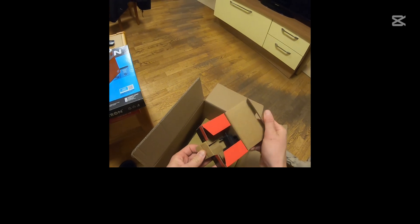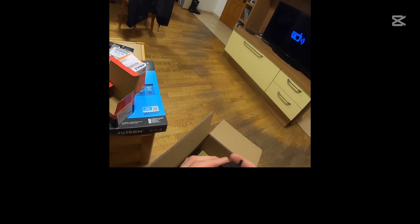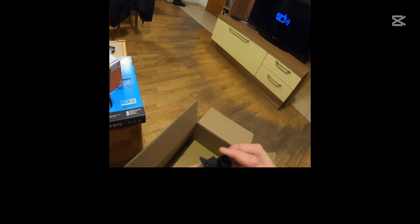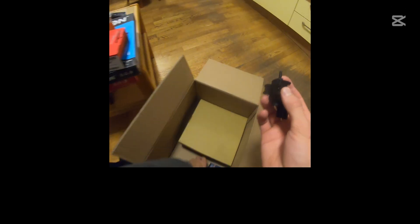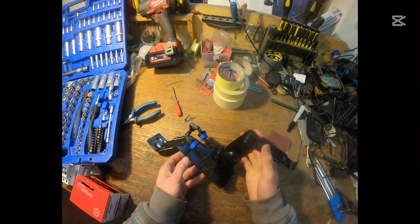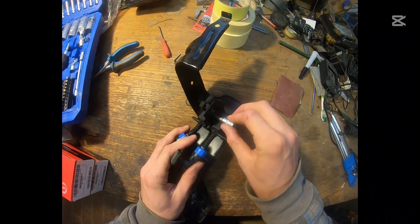Here we are back when I got the parts from the auto parts store. You can search the part number according to the markings on the part — it's 037906283D. They are both the same, so you can just order one part number in a quantity of two.